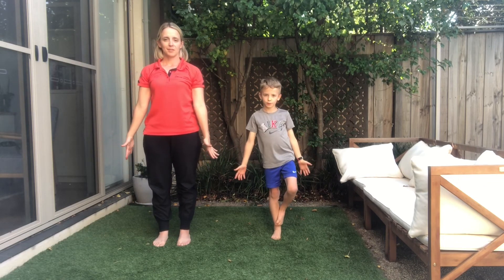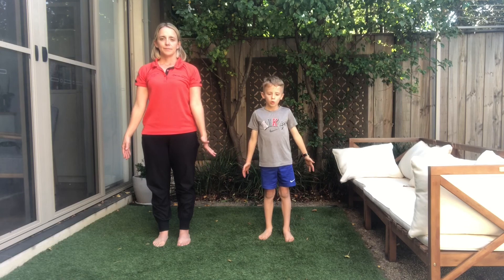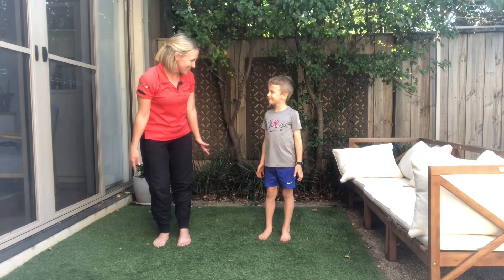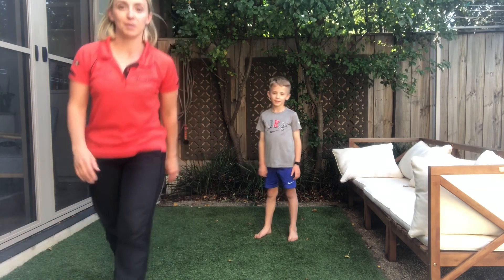Coming back into our Mountain Pose, big breath in and out. Share a smile with your partner — thanks very much! Hope you had fun trying some of these activities today. We'll see you next time at Blue Earth at Home.